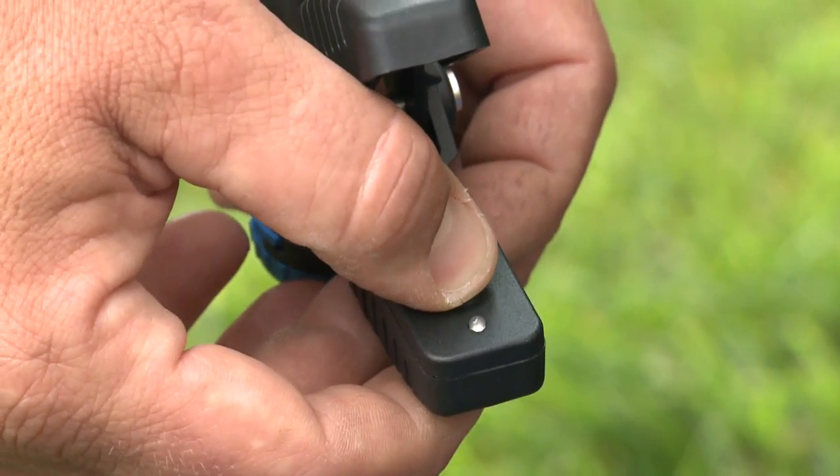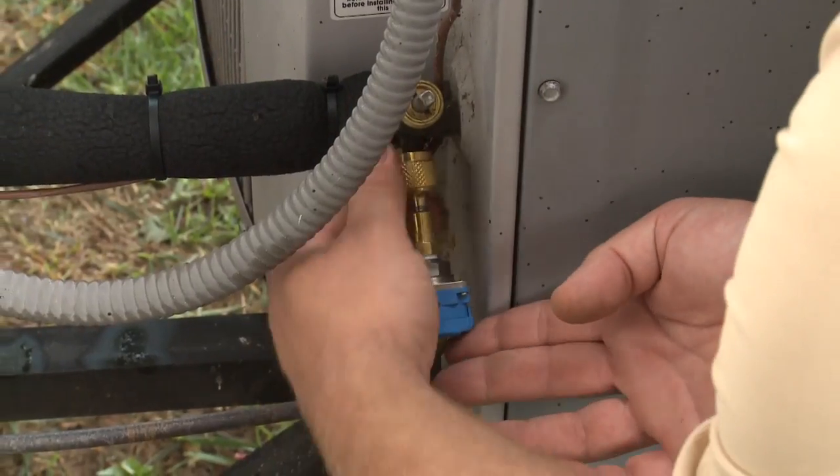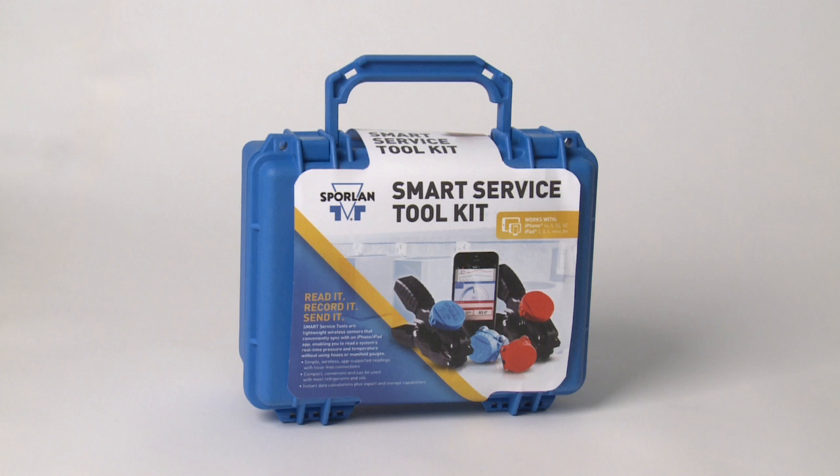Now several of your common diagnostic service problems for HVACR can be solved with one simple and efficient product: the Smart Service Toolkit from Sporlin.